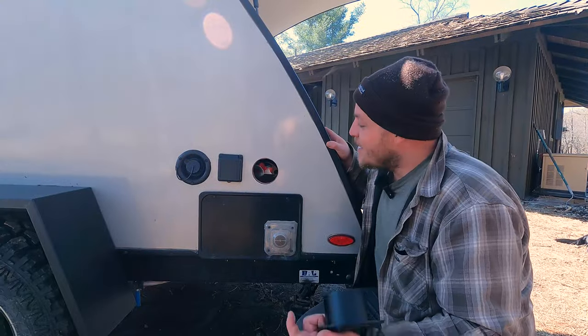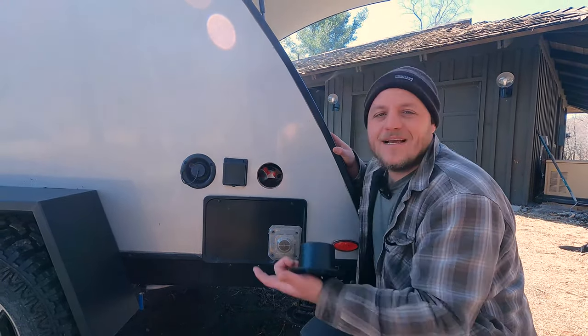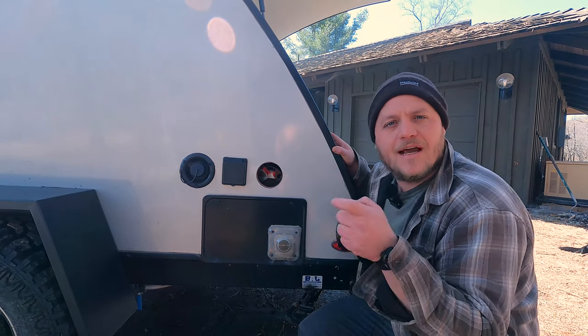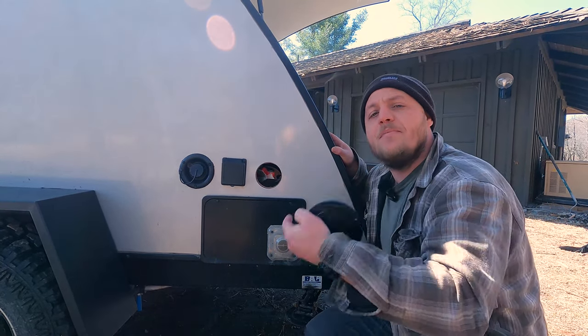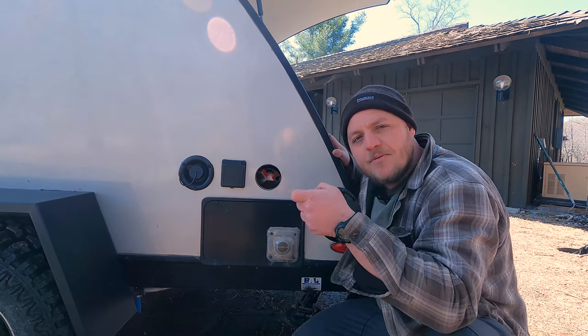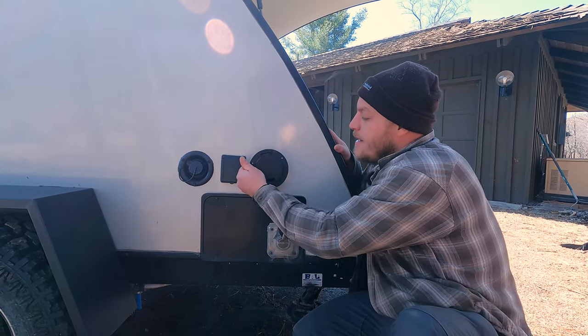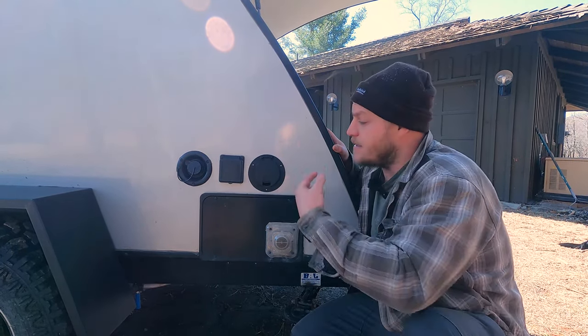We're through. Now it's time to clean this up a little bit. Everyone has their own technique with hole saws — I recommend going at a slow speed and building up as you go. I bound up a couple of times and just tried to walk my way through the hole without rushing. Now my cable hatch is going to fit in there really nicely.